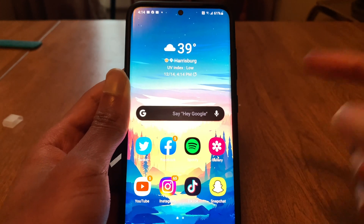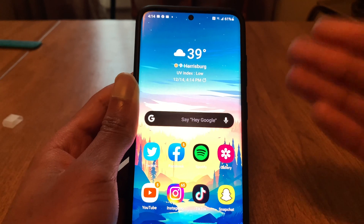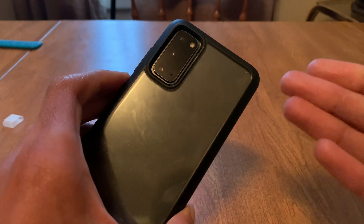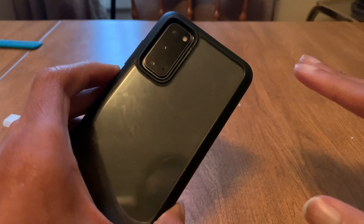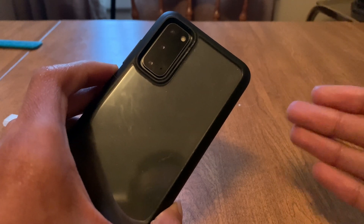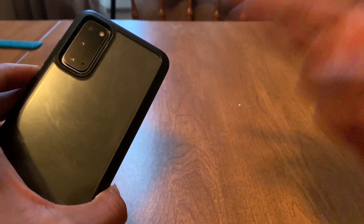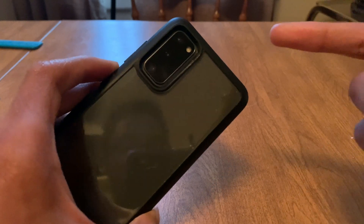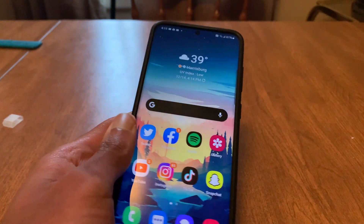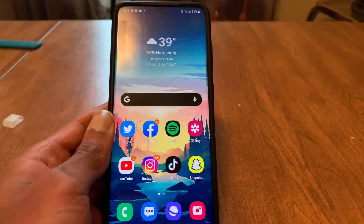Hey guys, Cordy Gray here back with another video. Today we're going to be taking a look at Android 11 for the Samsung Galaxy S20. Samsung just released their normal version of Android 11, or One UI 3.0, onto the Samsung Galaxy S20 line of phones — the S20, S20 Plus, and S20 Ultra will all be getting this update. My Galaxy S20 just got the update, so we're going to be taking a look at the top 10 new features with Android 11.